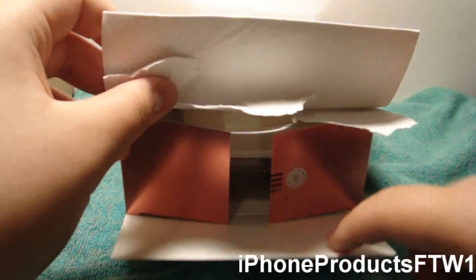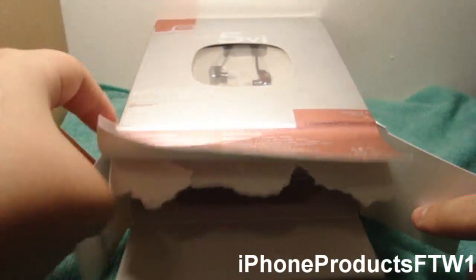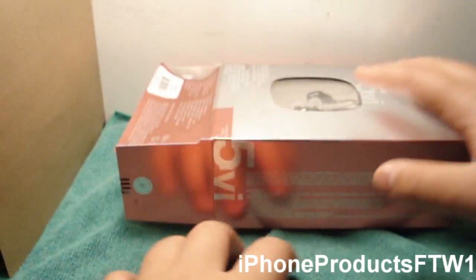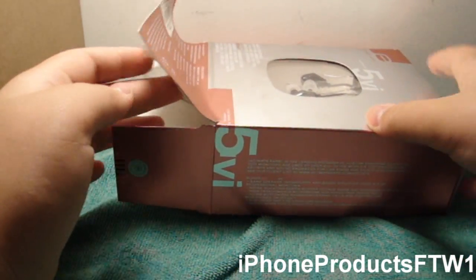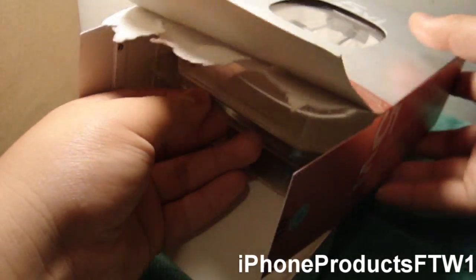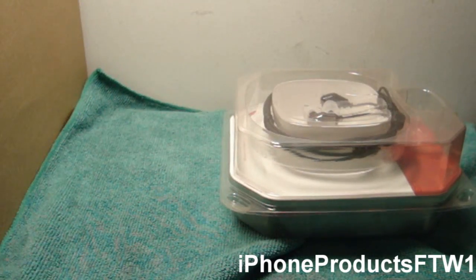I did open the package here which got pretty messed up. My first thought on these headphones — on the box and the packaging — was like, oh my god, this is really good. These must be really good headphones. They look really good, though I haven't tried them out yet.